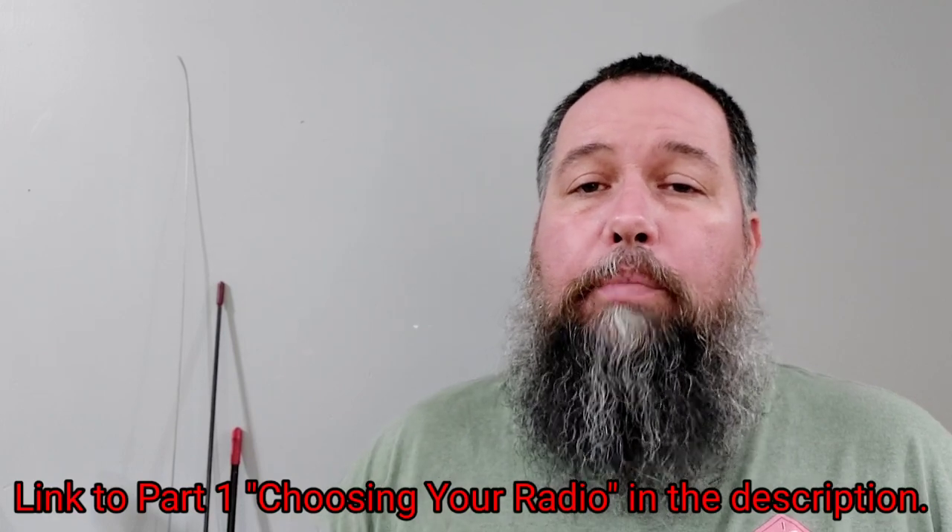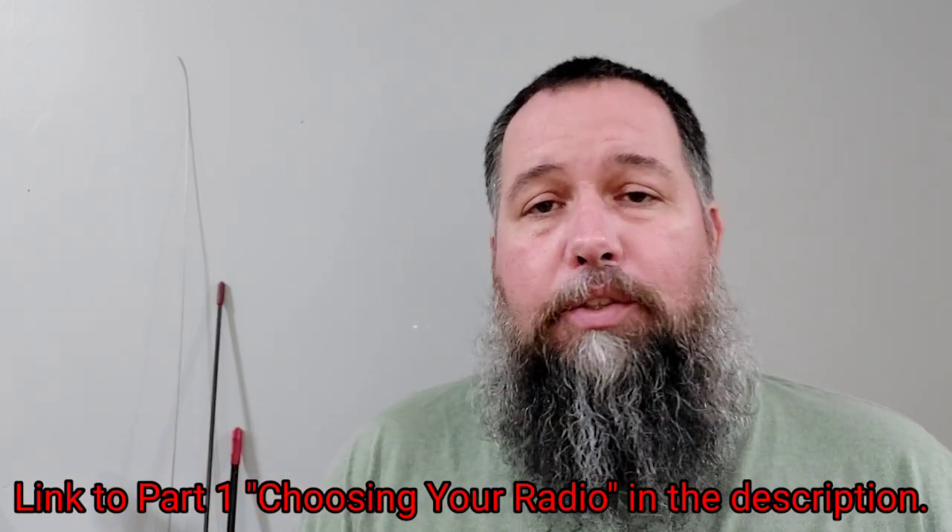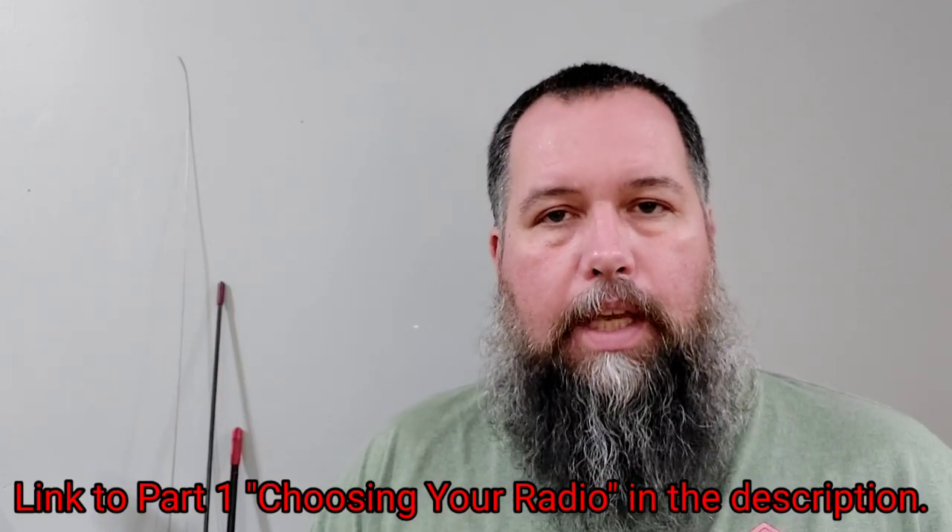What's going on YouTube? It's Jay Rich back again. Today we're talking about coax, mounts, and antennas. Welcome to part two of this series — a beginner's guide to CB and getting your first CB setup.